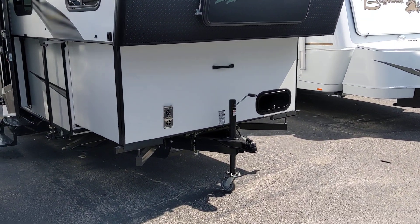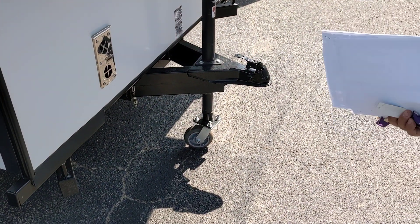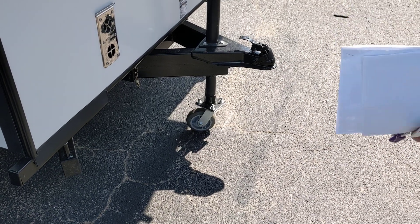I'm going to go inside now and we'll check it out. The front tongue always pivots out of the way so you can fit it in the garage.